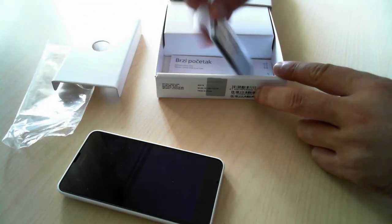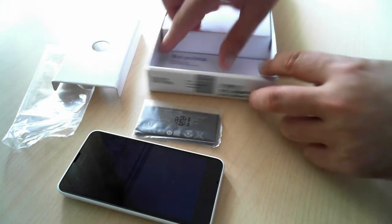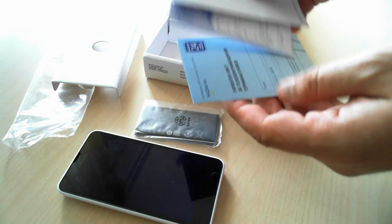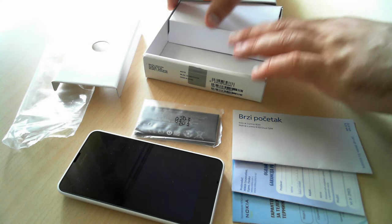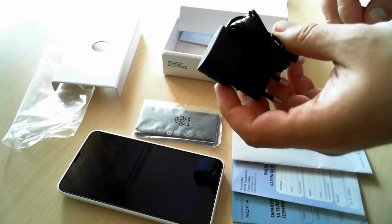So, if we take everything out, we're gonna find the battery for the Lumia 630, several leaflets, the warranty manuals, and here on the right, you have the charger.